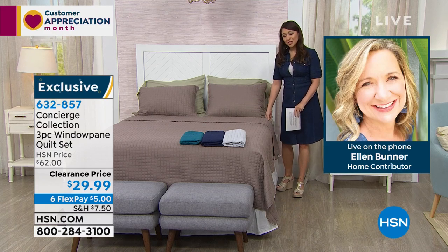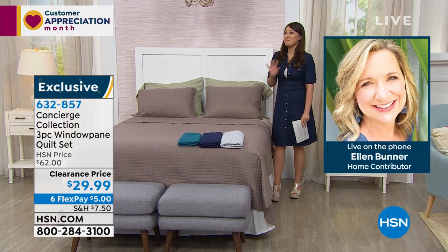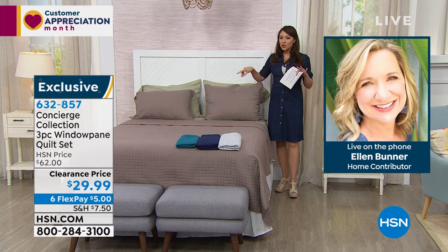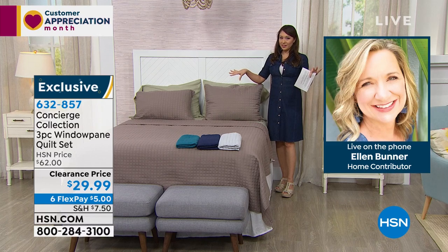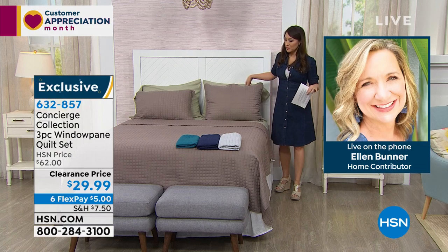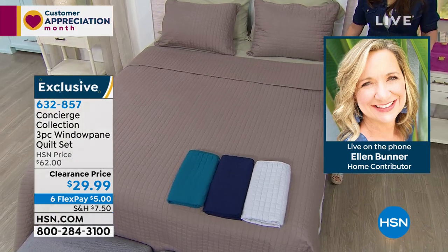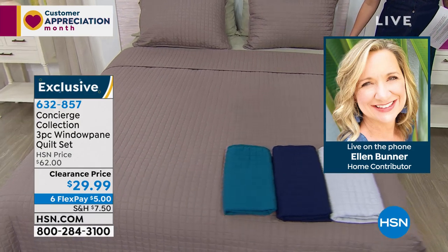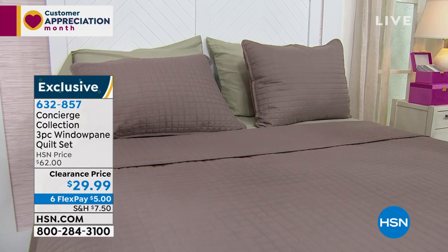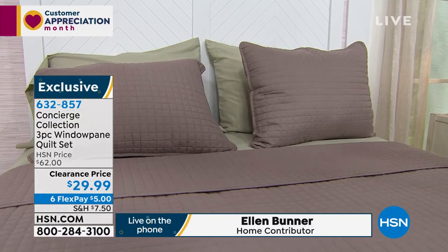I imagine your home probably looks like the most amazing home. Wouldn't this be a great set to put in any room, Ellen? It really is. From Concierge Collection, this is probably the most affordable quilt we've ever done and it's a set — you get the shams with it. On the bed you're seeing the taupe, which I'm a huge fan of those neutrals. You can put anything with that. You see it with the sage.